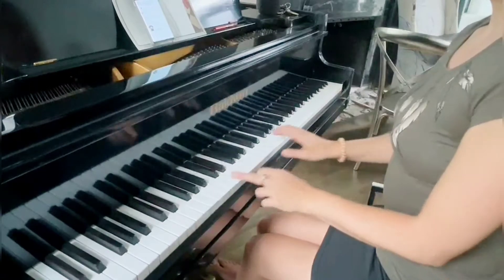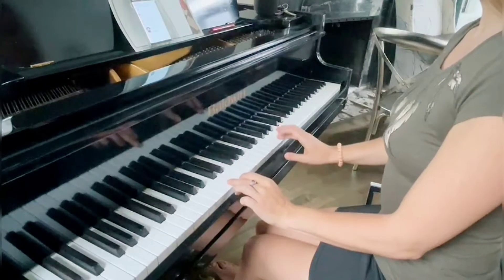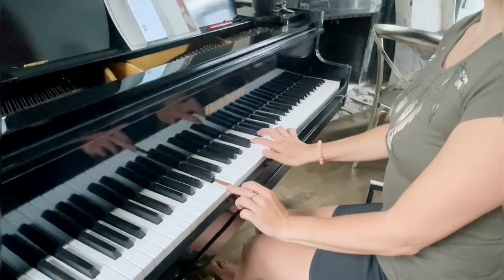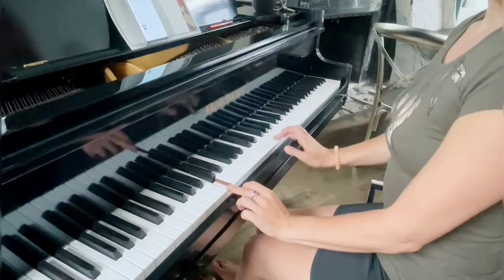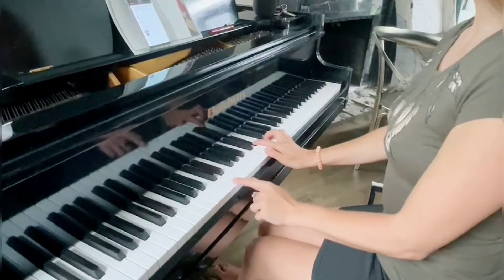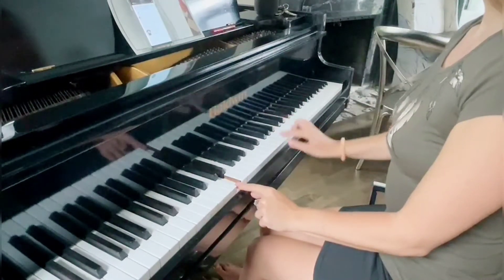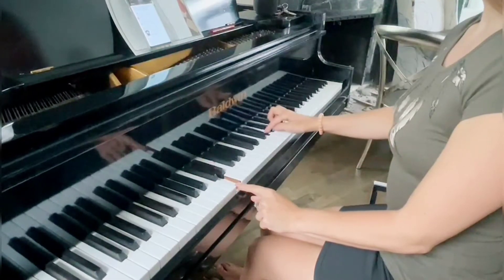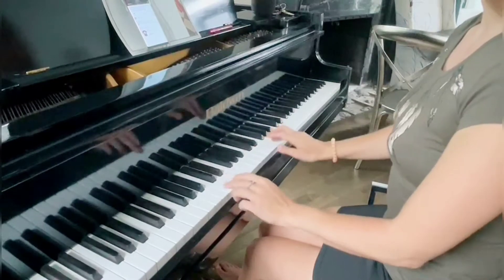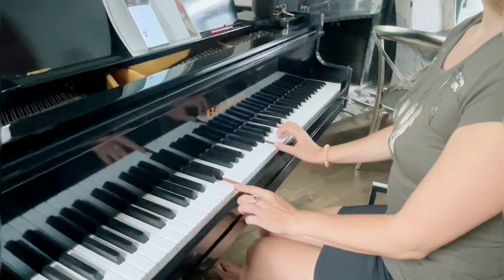Let's first start with a simple version. Place your left hand on a C, right hand on a G, and press together. Hold the left hand on the C, then right hand goes to E flat, G, F, E flat. Then left hand moves to D with the right hand moving to B flat, then to G.